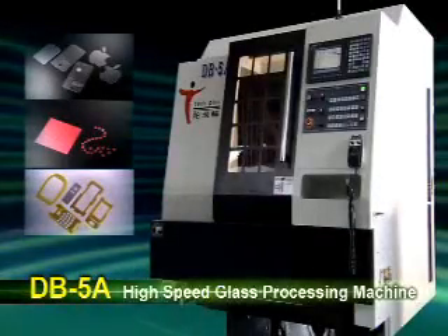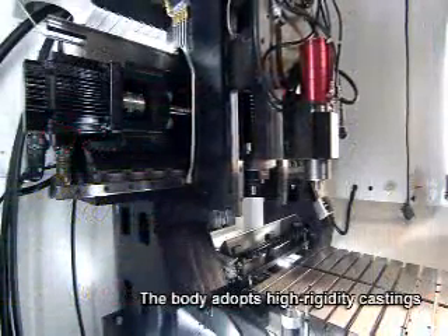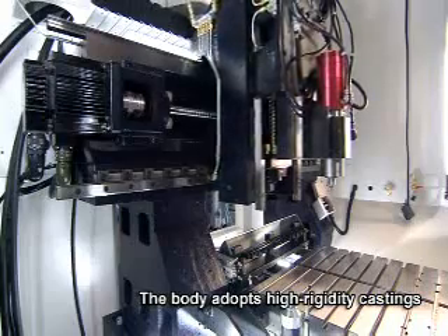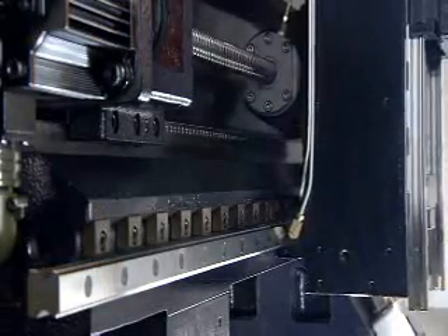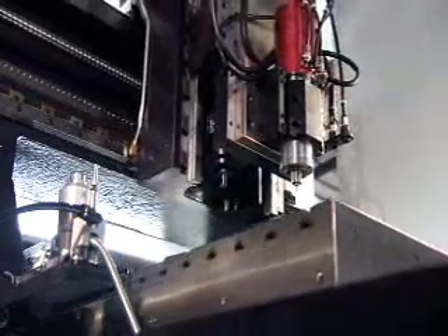The TECH PLUS high-speed glass processing machine body adopts high-rigidity castings structurally analyzed by high-end computers. It is used in high-speed displacement and precision cutting. The ladder type and 90-degree close-up design ensures greater stability during re-cutting.